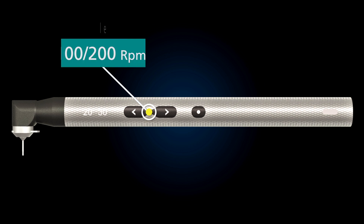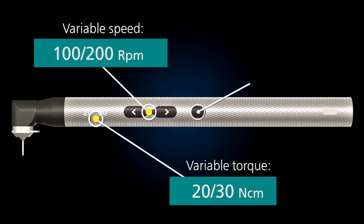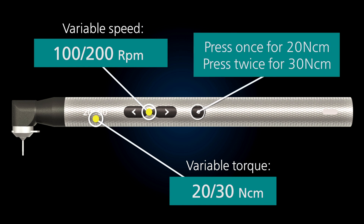This cordless driver has a bi-directional motor with a variable pre-selected torque of 20 or 30 newton centimetres, that can be switched with the push of a button.